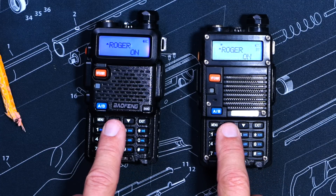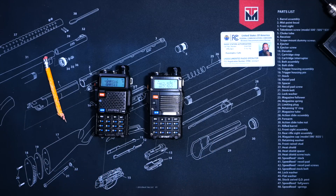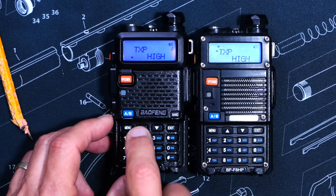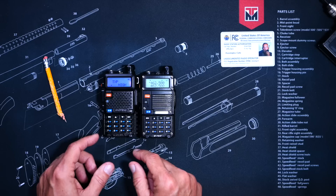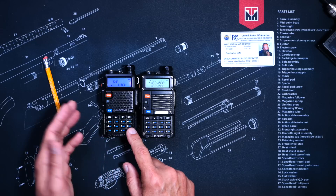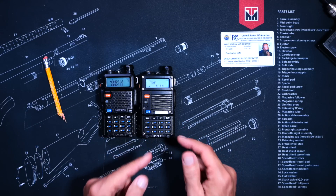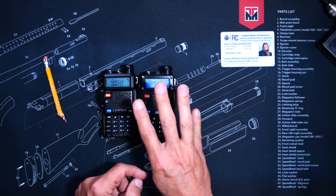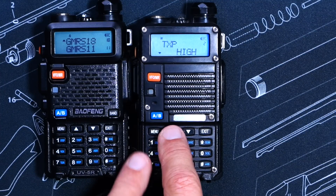However, there is one sub-menu item that is different between these two radios. On the UV5R, when you go to the power menu, you are presented with two options: low and high. Whereas on the BF-F8HP, you will discover three options: low, medium, and high.